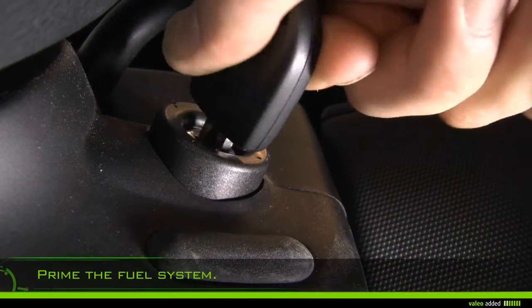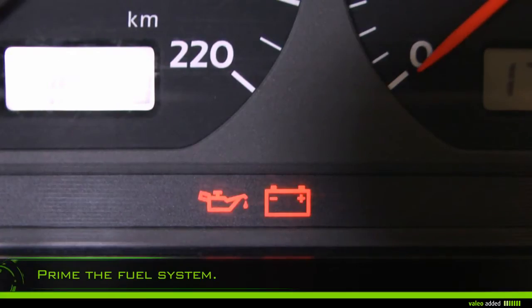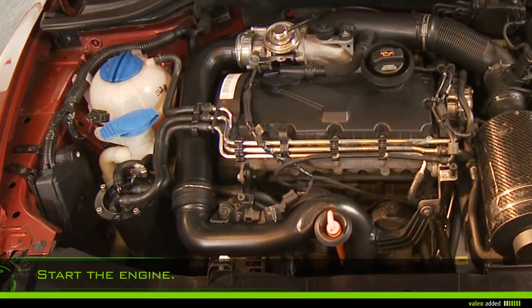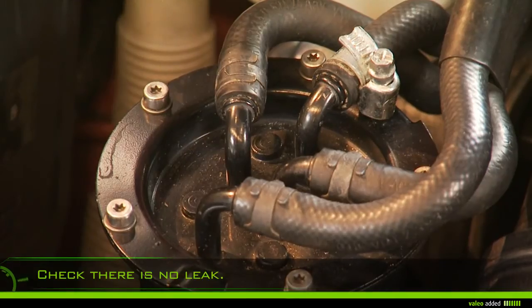Prime the fuel system by turning the ignition key on, or as stated in the manual of your vehicle. Start the engine and let it run for several minutes until a stable engine speed is reached. Check there is no leak on the circuit.